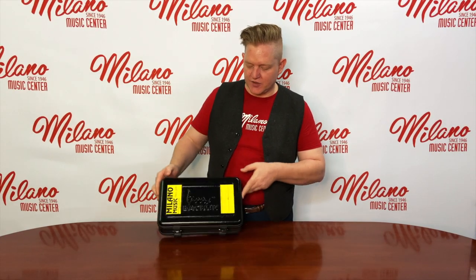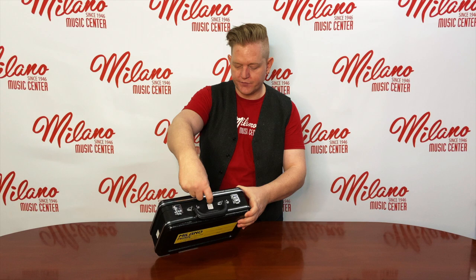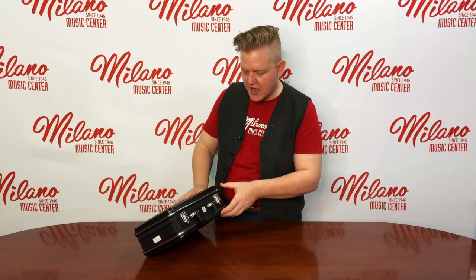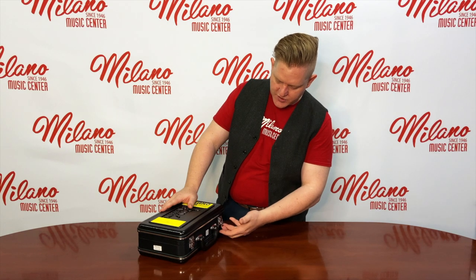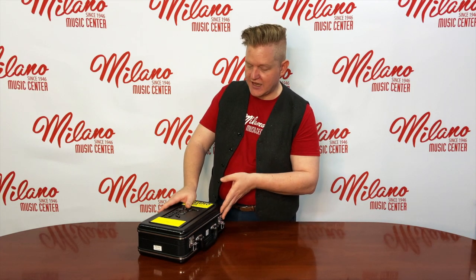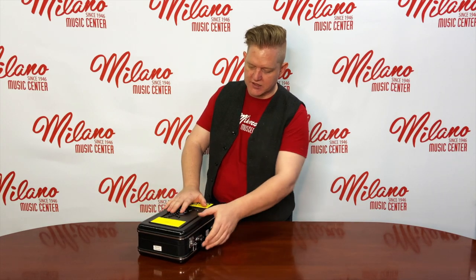Here's an example of what a typical clarinet case will look like. The top section, the lid, is usually the smaller part, and the body where the clarinet rests is usually the larger part. That's pretty standard on most cases. So with this case, we just pop up the latches, bring them down, both of them, and then on a solid surface, carefully lift the lid. Why don't you pause and just get familiar with your case, opening and closing the lid a couple times.